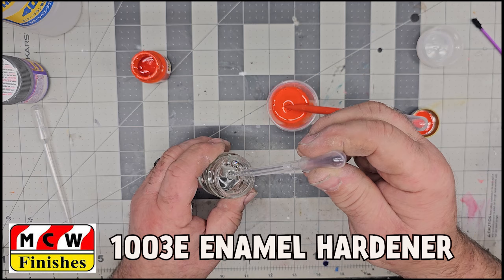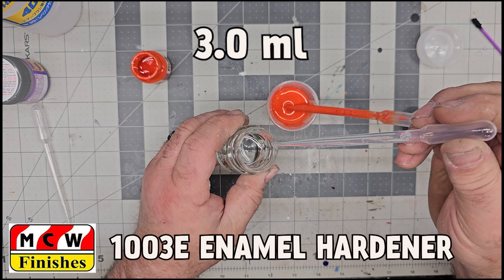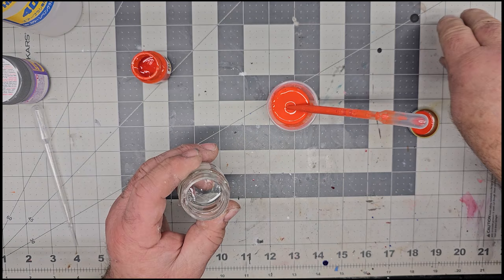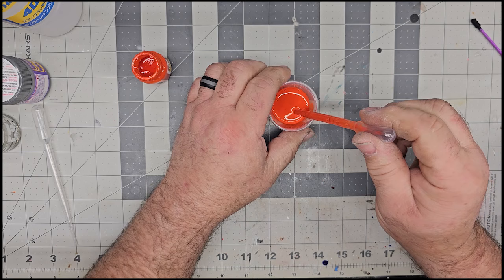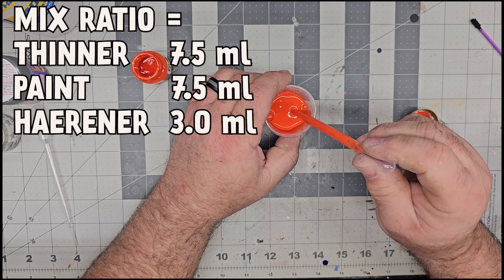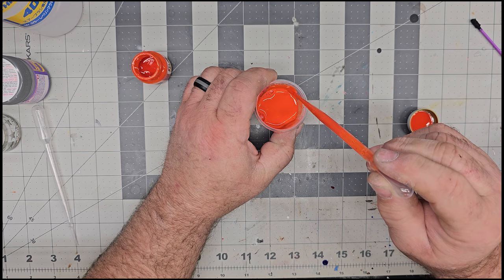Now we're going to add our hardener. With this amount we're going to add 3.0 milliliters of hardener. Throw that pipette away — you don't want it mixed up with another paint project, that'll ruin your day. Once you mix the hardener in, you've got about a four-hour window to get paint applied. Whatever I don't use will get dumped out — that's just how it goes.